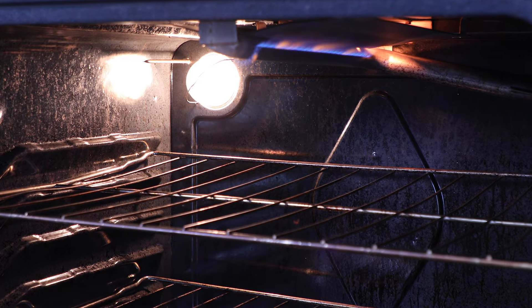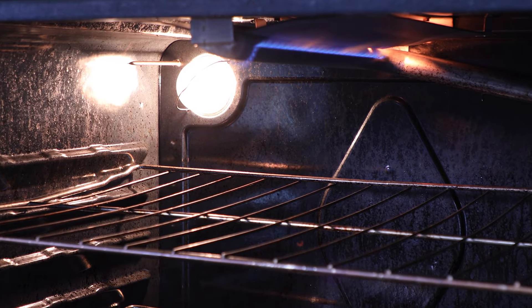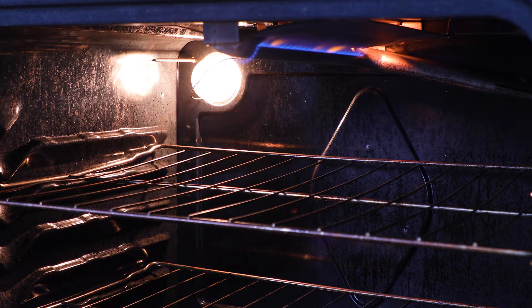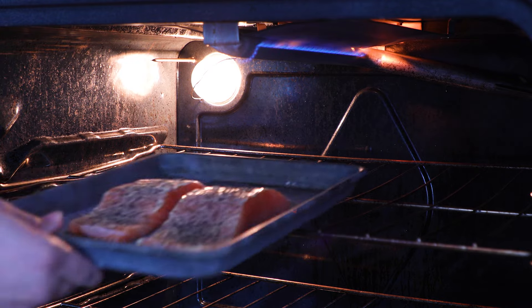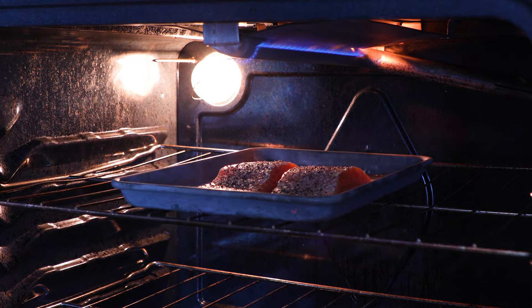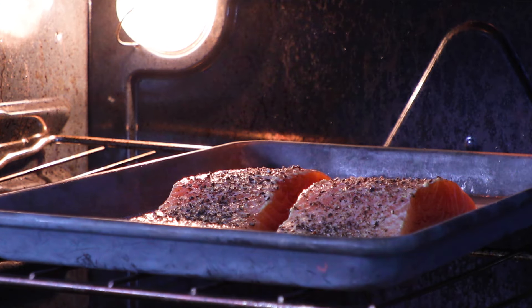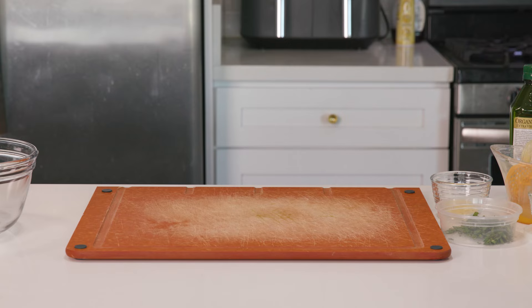I've also got my broiler going at high with the rack about six inches from the broiler. I pan seared this in the past, but I'm trying to reduce the amount of olive oil I use in this recipe. So I'm broiling today, which is awesome — especially if you have a gas oven, because that flame kiss is something special. And if you don't have a gas oven, it's still amazing to use the broiler. You can also probably pop this into the air fryer — I don't have specifics, but around seven to nine minutes at 400 degrees will do you right. As for the broiler, the salmon will take anywhere from eight to ten minutes to cook if you put the rack about six inches from the broiler.